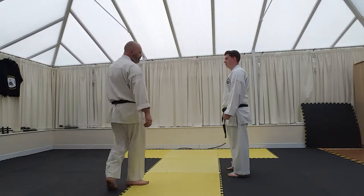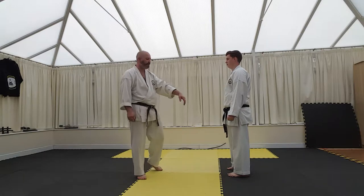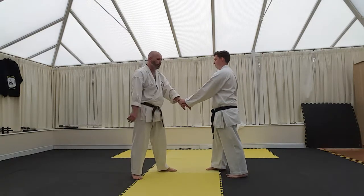Sticking with the same thing. We've done it from a block. We can now do this from a wrist grab and also a hook punch.